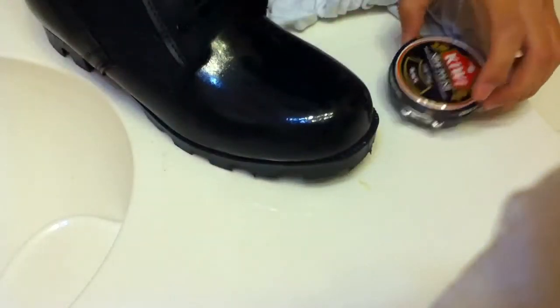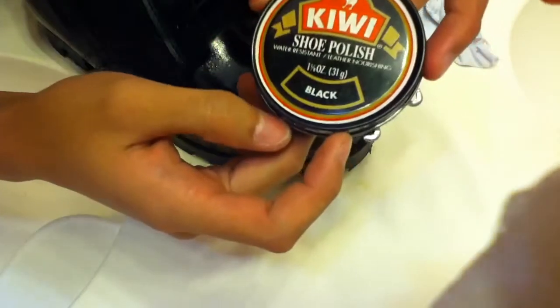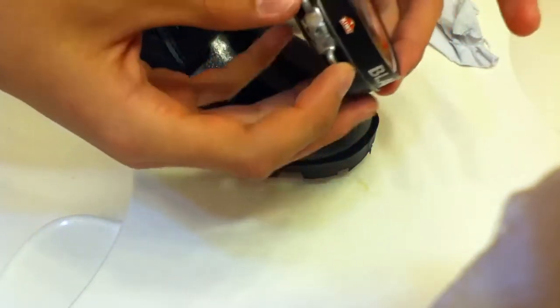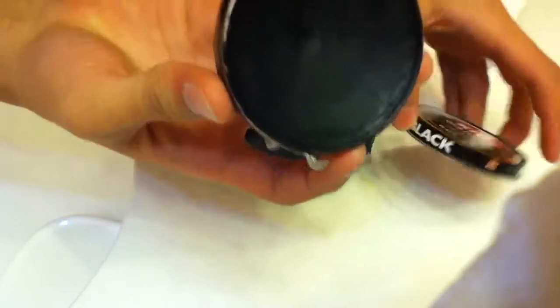The first thing you want is Kiwi black polish — Kiwi black shoe polish. You open it simply by turning this, and it just pops open. There it is.